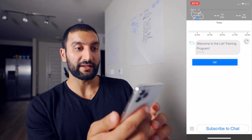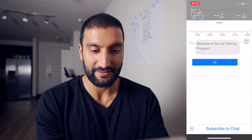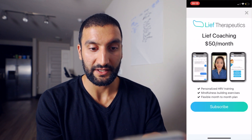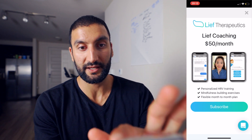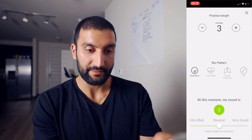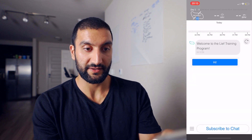We've got Welcome to the Leaf training program. There's an AI that actually helps train you, and it's got the daily time. Subscribe to the chat, of course — $50 a month. Personalized HRV training, mindfulness building exercises, flexible month-to-month plan, and then you can go train. At this moment my mood — you can see your biological pattern, and you can do breathing exercises for X minutes.